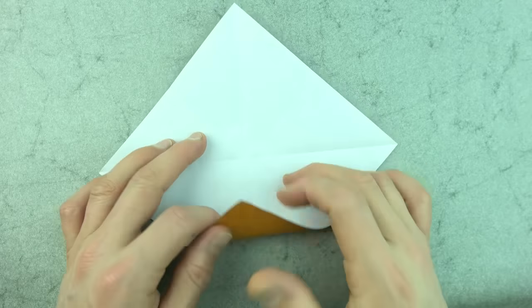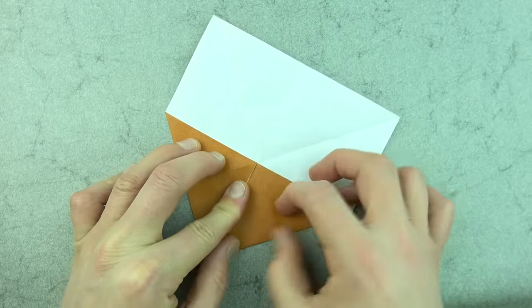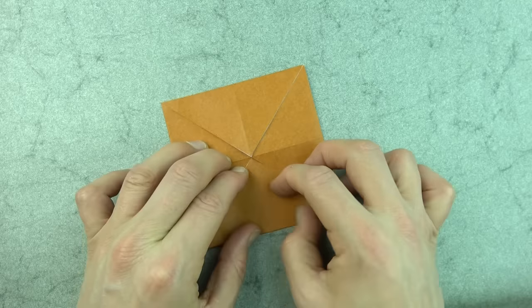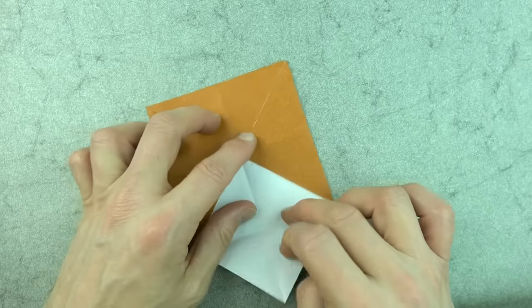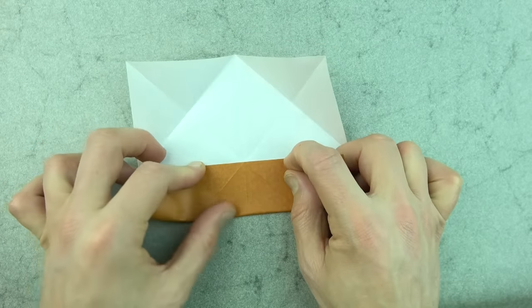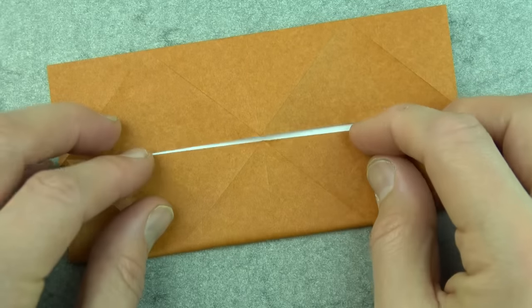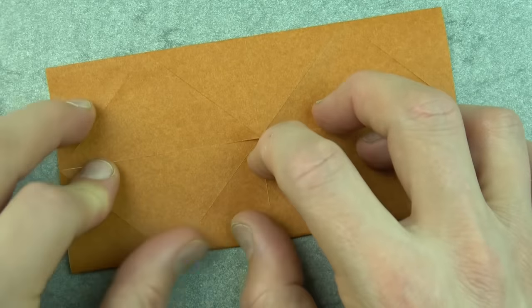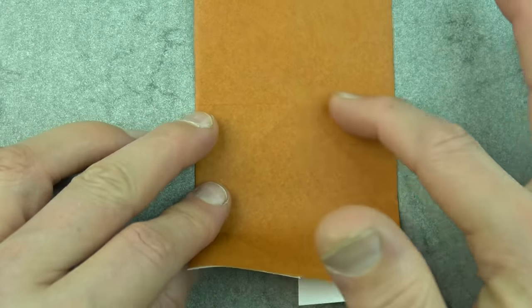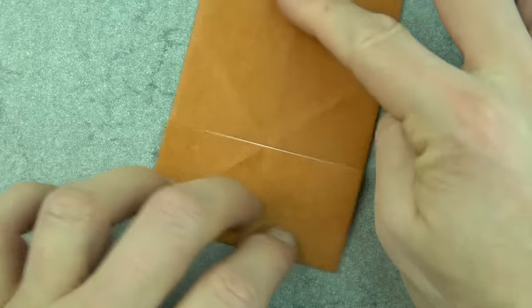Start white side up and fold and unfold in half in all directions — make sure to make really precise folds and crease sharp. Now fold all four corners to the middle, then unfold and fold the bottom edge to the crease. Rotate and repeat on this side. Now turn over, rotate, and fold the bottom edge to the crease. Repeat on this side.